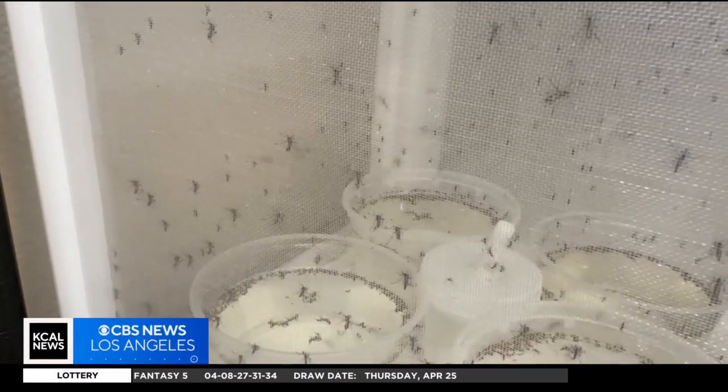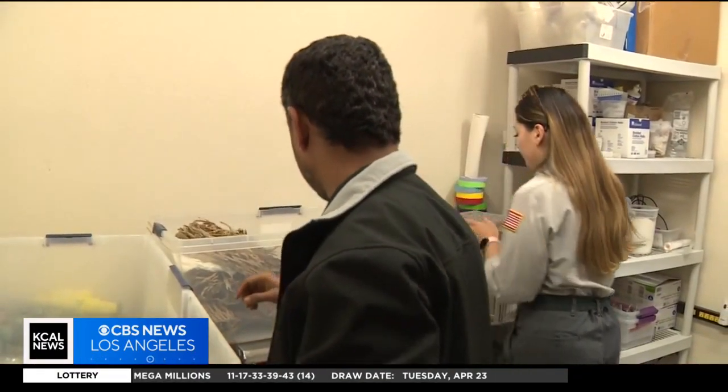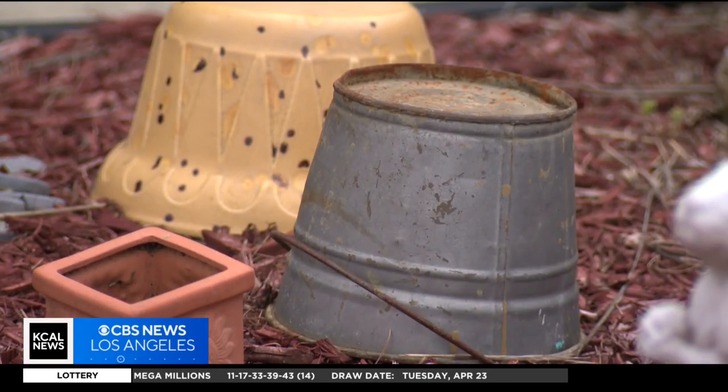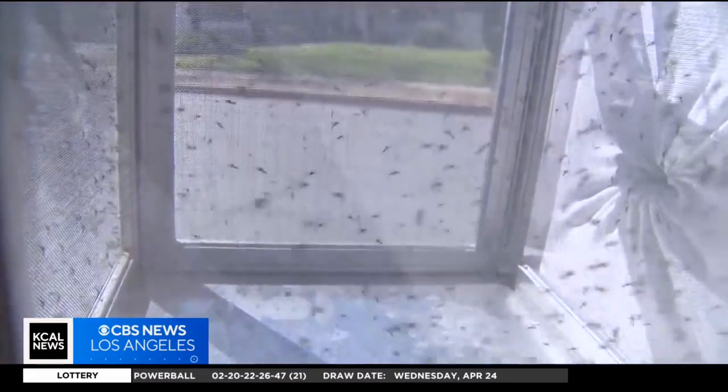It's touted as an environmentally friendly way to reduce mosquitoes and prevent the spread of disease. But Mallon says he just turns over pots after it rains to get rid of standing water in his garden and he doesn't end up with mosquito bites. "No, because I learned to keep covered."